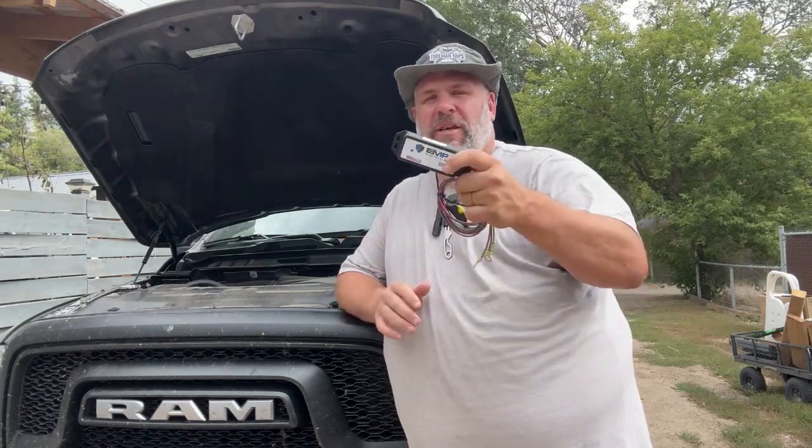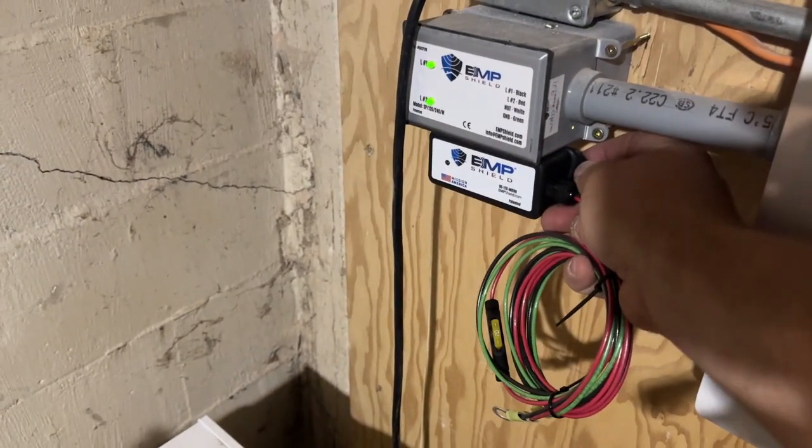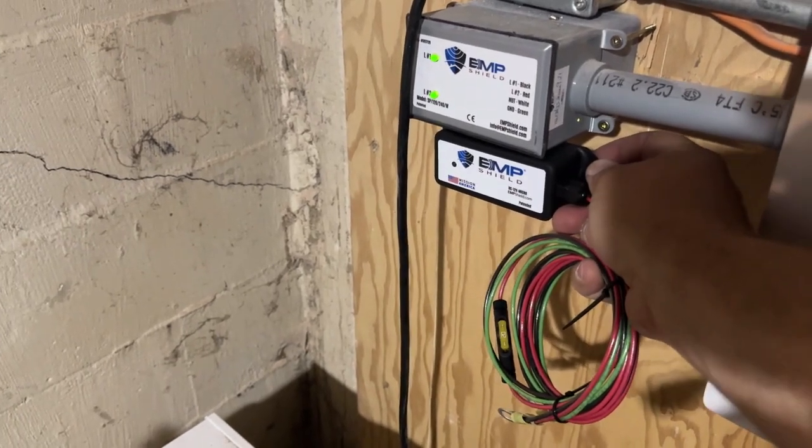The first thing I should point out is this new Micro is 78% smaller than the original one, which makes it significantly easier to find a place to tuck it away out of the way underneath the hood of these modern vehicles, which try to pack absolutely everything they can under the engine compartment.